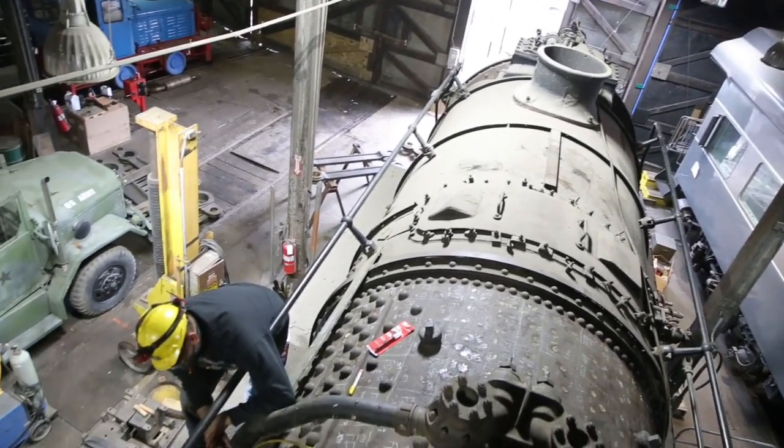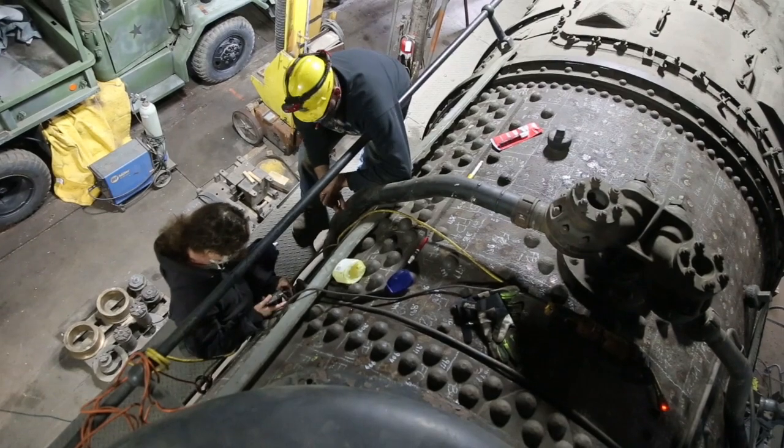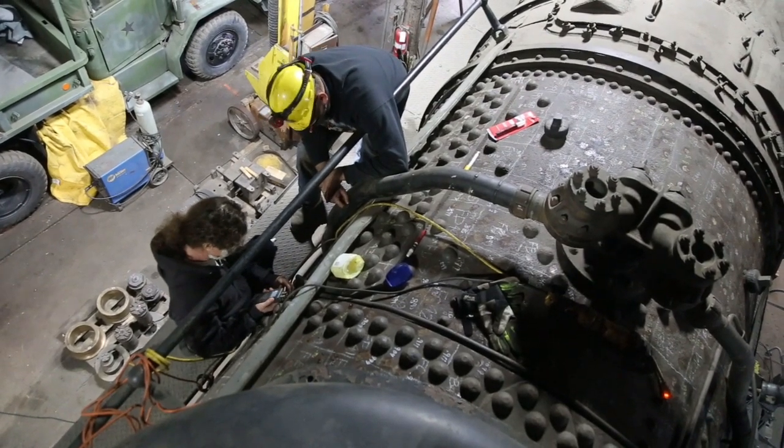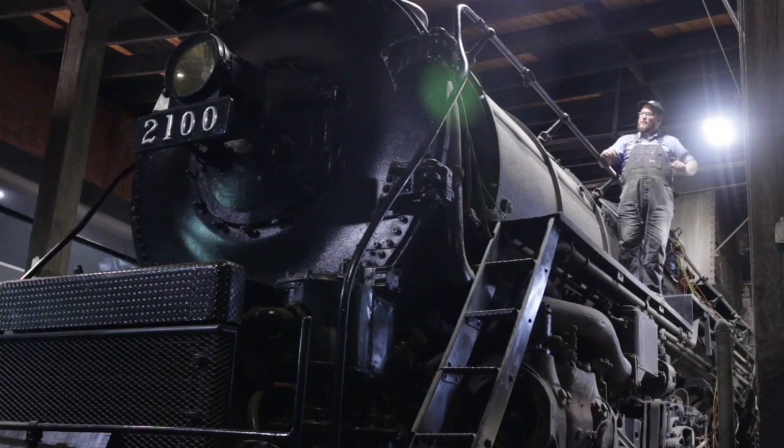We survey the entire boiler, but we pay special attention to areas where water could have collected while the engine was in storage, as these areas tend to be the most likely spots to find corrosion. Given the ginormous size of the 2100's boiler, this job is going to take a little time, but it's a job necessary when you're bringing a steam locomotive back to life.